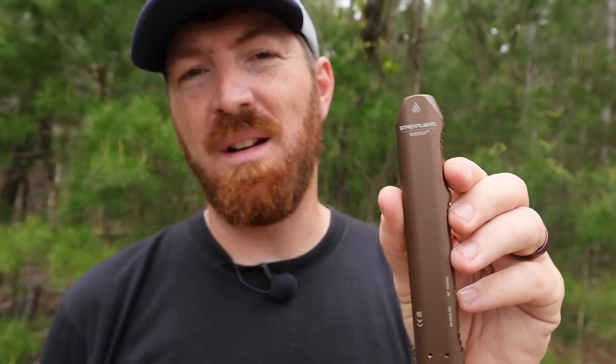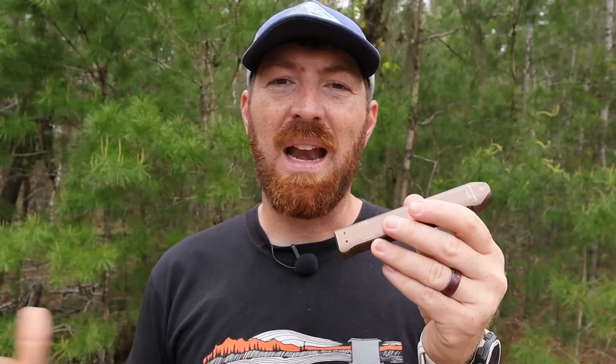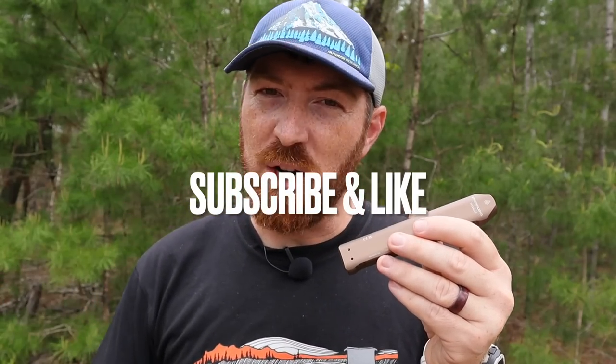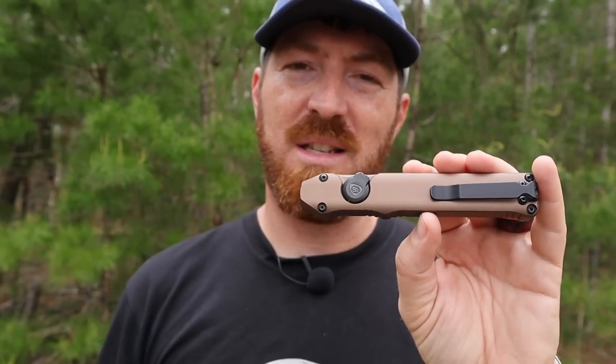Thanks for coming back and joining me on another episode here at Gideon's Tactical, where I'm always doing in-depth gear reviews helping you guys see the pros and cons to different equipment and gear available for survival, camping, hiking, EDC, and everything in between. If you're new here, I do invite you to subscribe — I'm throwing up content like this every single week. Smash that like button, leave a comment below with any questions. The Gideon's Tactical family we've built over the years is just awesome and I appreciate you guys so much.